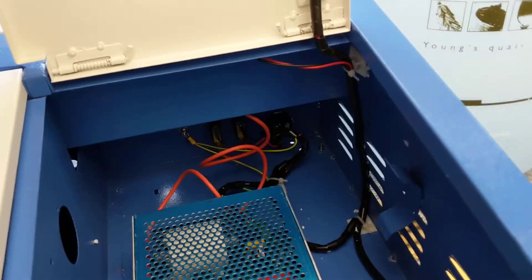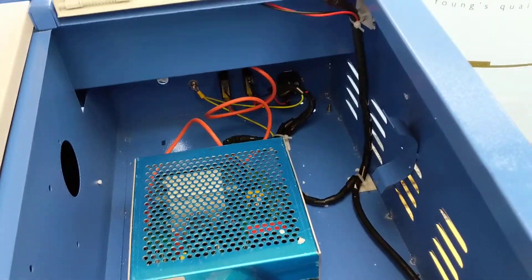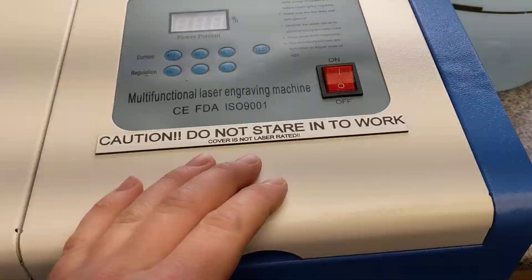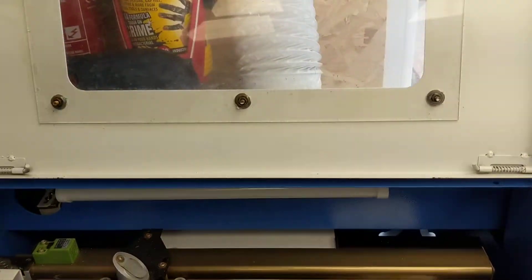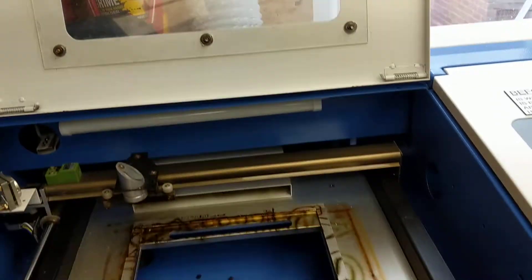A few people have said that theirs aren't earthed — luckily mine is. The wiring's not that great, but I made this liable because the Perspex cover is exactly that — it is just Perspex. There is no laser protection in there at all.